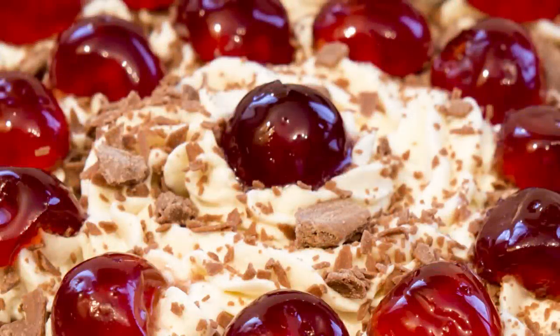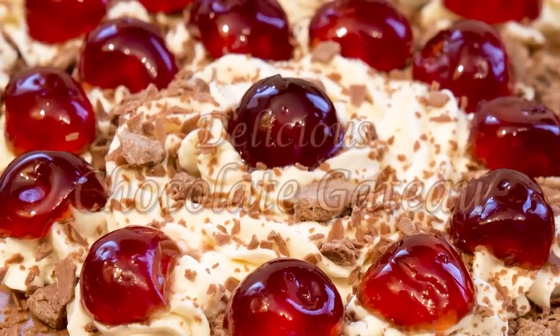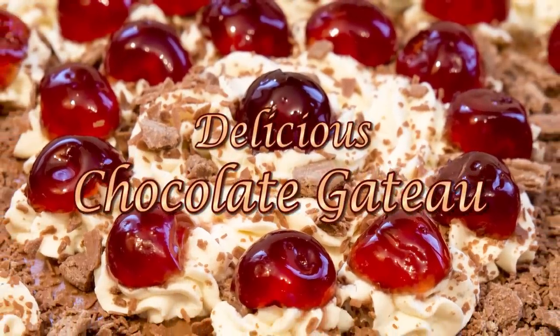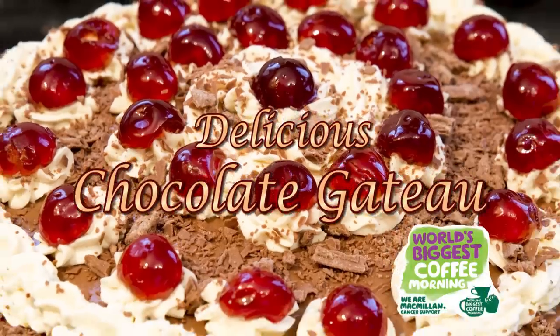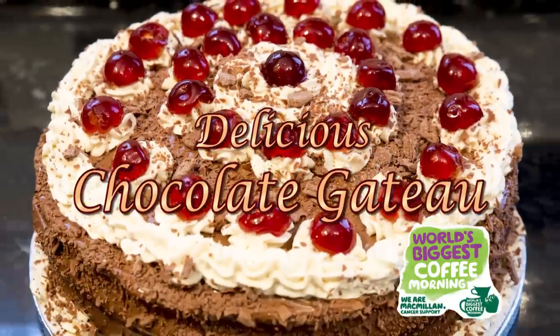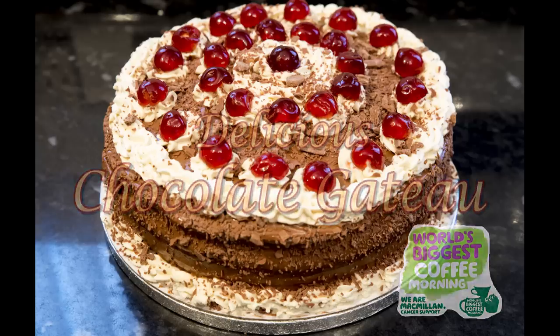Hello again, my name's John. I'm a retired cook from the north east of England in the UK, and welcome to another one of my cake videos. In this one I'm making a chocolate gateau, and I'm making this for the charity Macmillan Cancer Support. Every year throughout the whole of the UK coffee mornings are held to raise funds. The event is called the world's biggest coffee morning, so I thought it would be a good opportunity to show you how I make these delicious cakes.